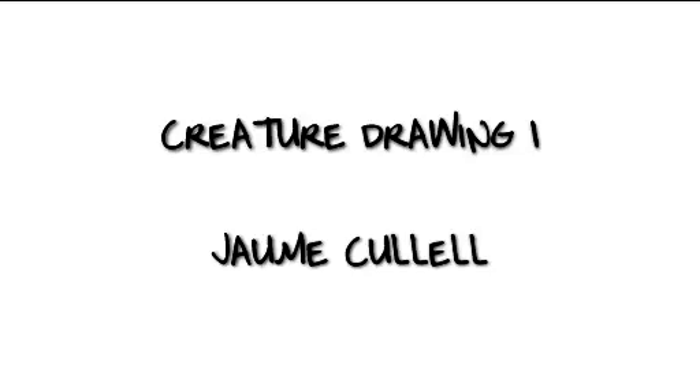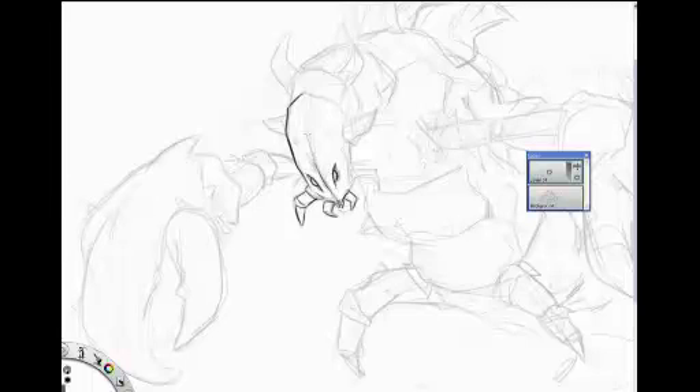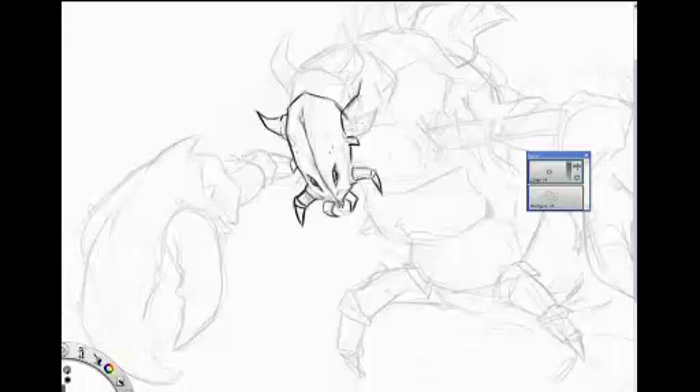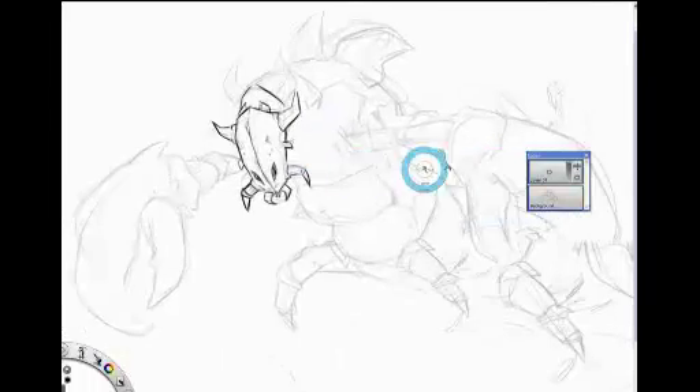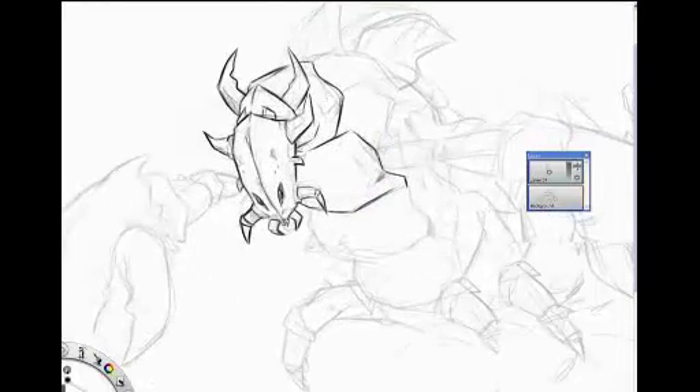Hello, my name is Jaume Cullell and this is the first of a series of videos I want to do showing my process of drawing and painting. As you can see, if you already know my stuff or take a look at my website or portfolio on Facebook, you will see that I'm focused on character design for animation and caricatures.